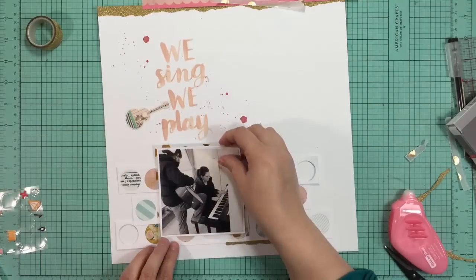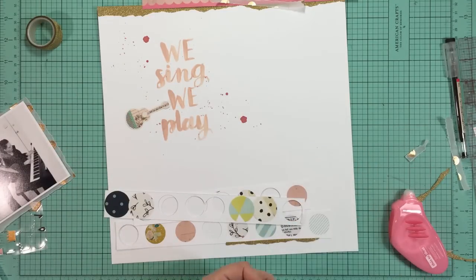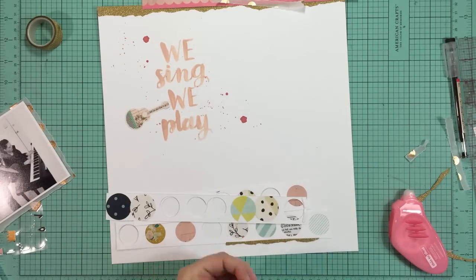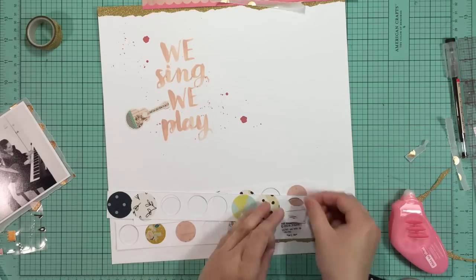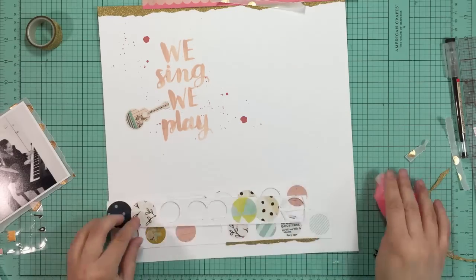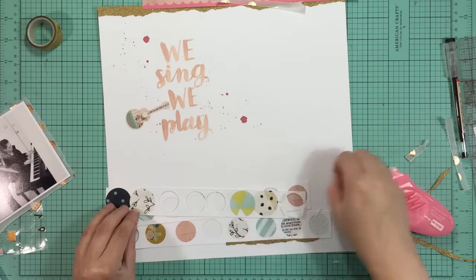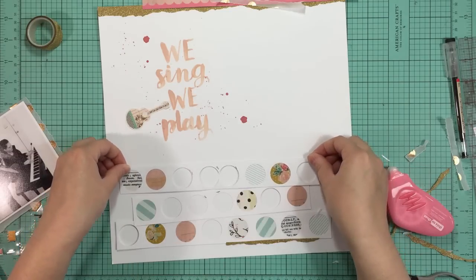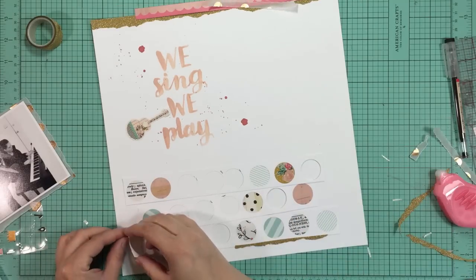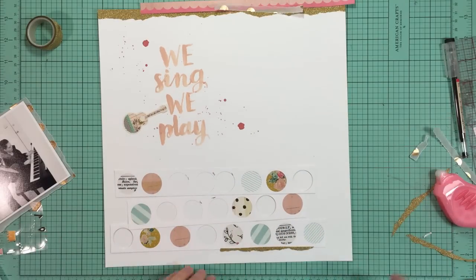I decided to place them at a bit of an angle. The bottom one is straight but I wanted the center one to be at a bit of an angle just so it looks a little different. Here I'm placing the top one, putting some thin foam adhesive and just some regular dot adhesive behind the rest of it. I forgot to take some of the backing off that foam adhesive on the bottom.